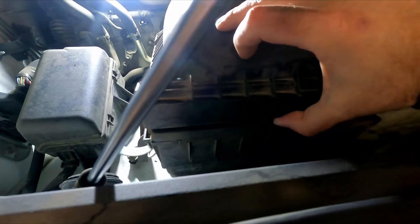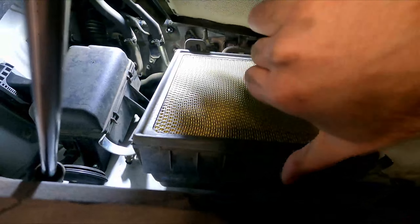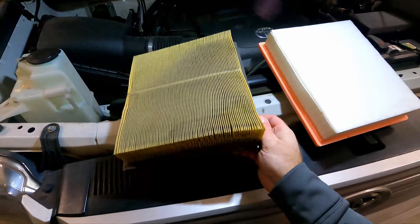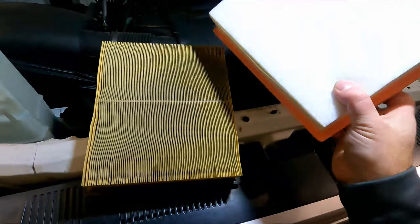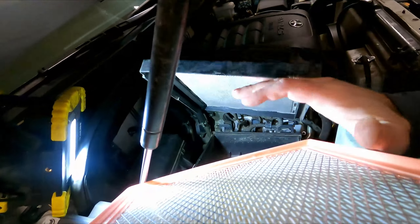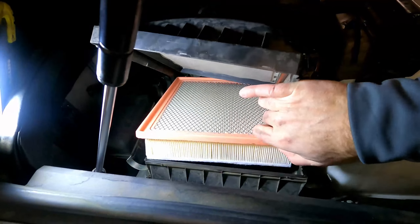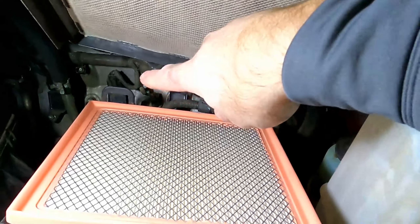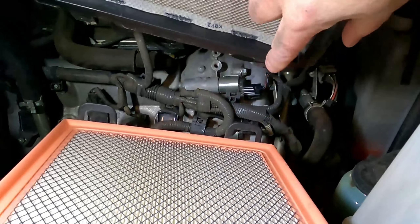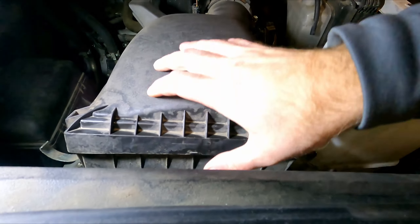You can lift up the box — there are two little tabs in the back that hold it in place. Lift this up and then pull the filter out. Here's a comparison of the old filter versus the new one. I'll put the part number in the description below. Put the new filter right back down inside where the old one sat. There are tabs underneath the air filter lid that clip inside, and as you push it down it'll fall into place and line up almost by itself.